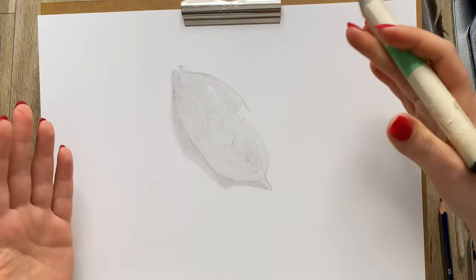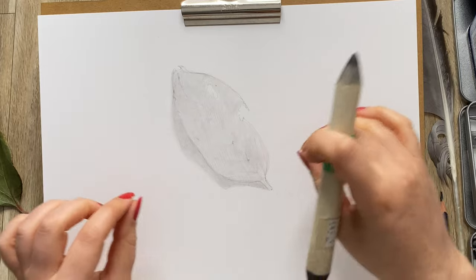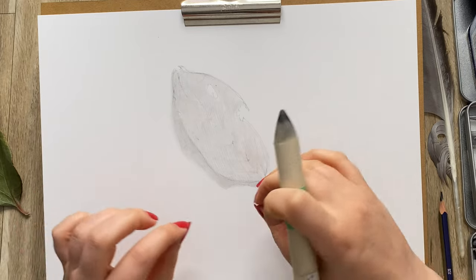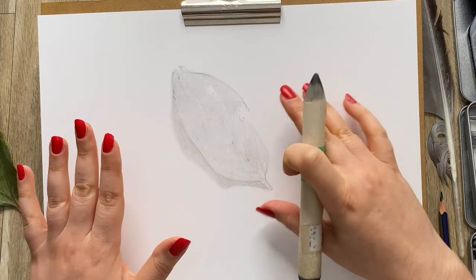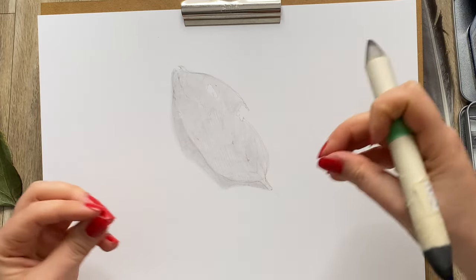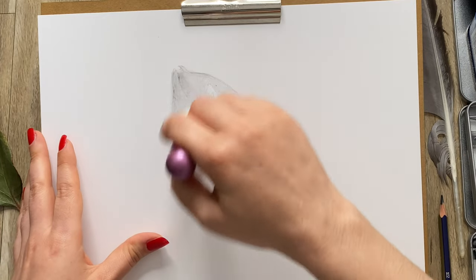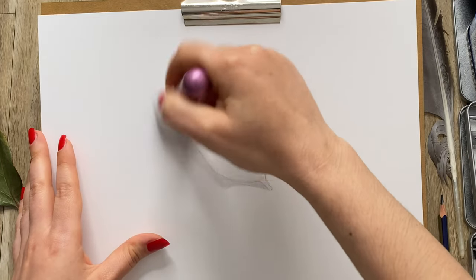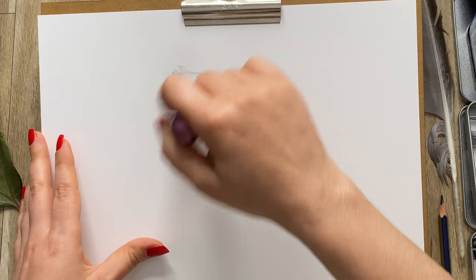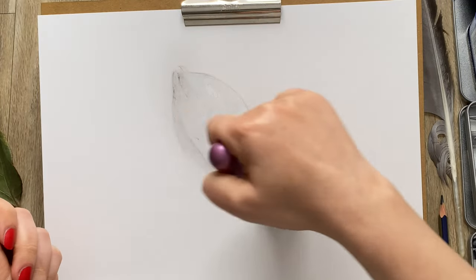So now we've got this gray blob in the middle of the page, which is perfect for this stage of the drawing. This is not the stage where you want to see all the details — this is the stage where it looks blobby and gray, so don't overdo things before they're timed. At this stage, if you want to soften things even more, you can go over it with a fluffy brush. It gives you a little bit more of a point of value when you go in with an eraser to create lighter highlights.